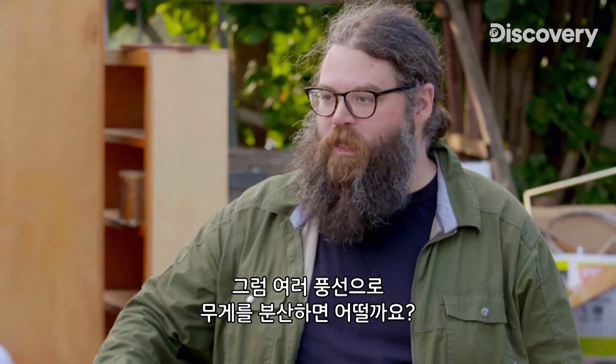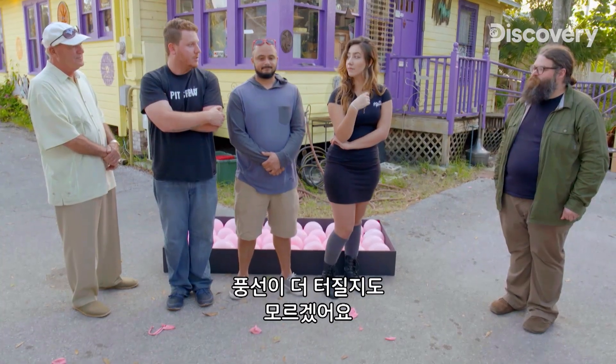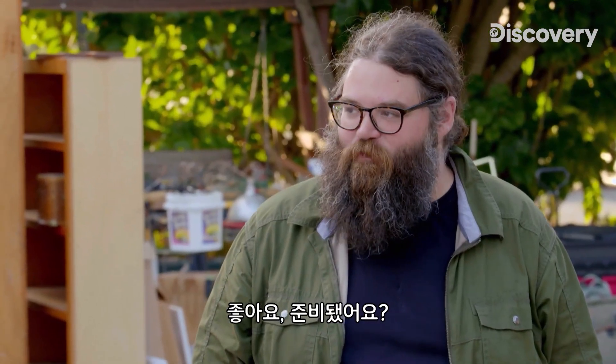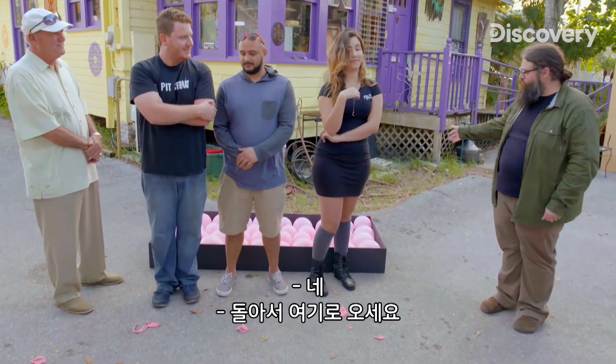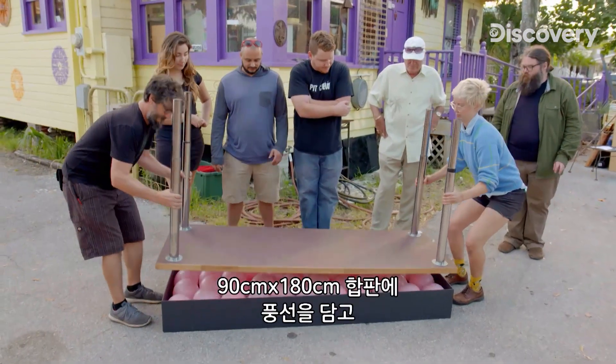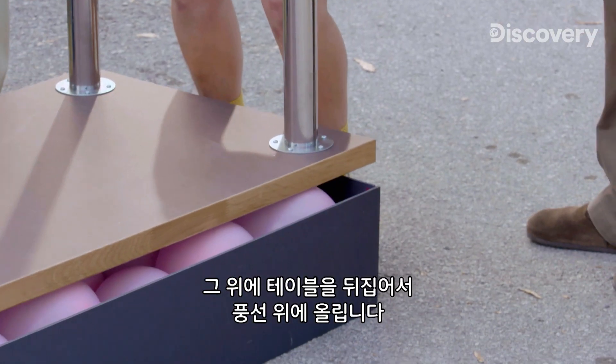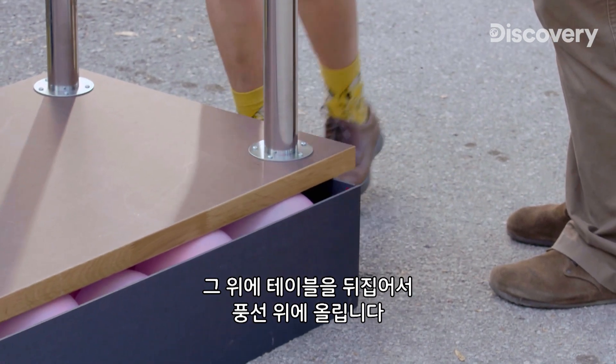What happens if we distributed all of your weight evenly over the balloons? Do you think they would still pop? Hopefully they won't pop, though we might be killing more balloons. Are you guys ready to give it a shot? Our balloons are boxed in on a three-by-six-foot sheet of plywood, and on top, an inverted table rests directly on the balloons.